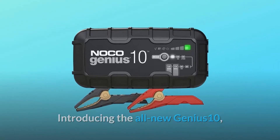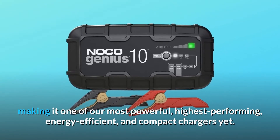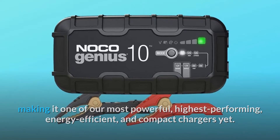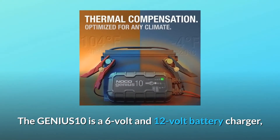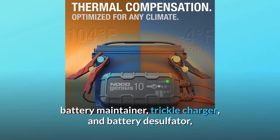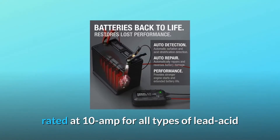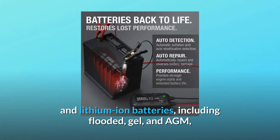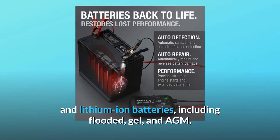Introducing the all-new Genius 10, making it one of our most powerful, highest performing, energy efficient, and compact chargers yet. The Genius 10 is a 6-volt and 12-volt battery charger, battery maintainer, trickle charger, and battery desulfator, rated at 10 amps for all types of lead acid and lithium-ion batteries, including flooded, gel, and AGM.